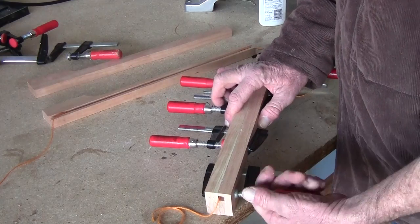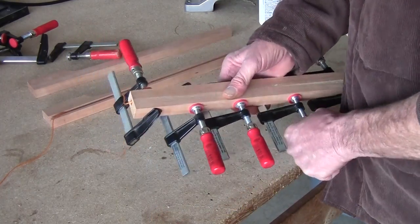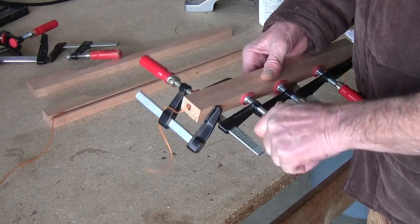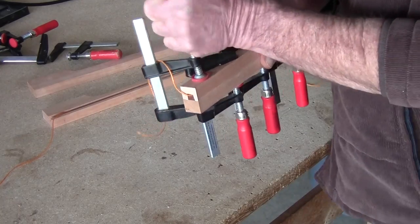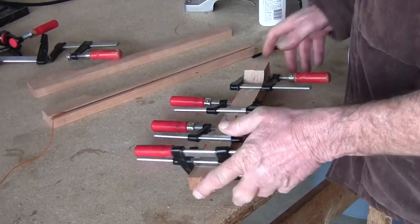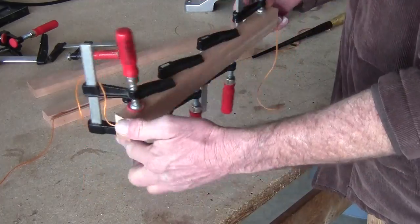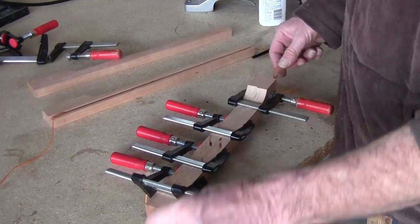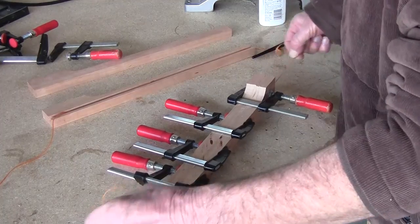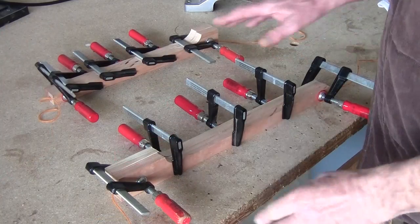Now I'm going to go ahead and tighten them down more — not super tight, just tight. That'll about do. Alright, that's looking good. Move the string again — keep it going back and forth, you don't want it too hard. Both are now glued together.